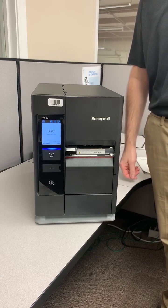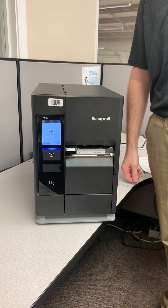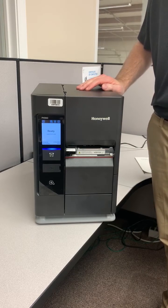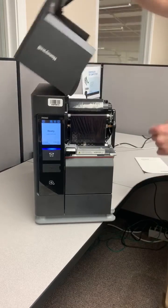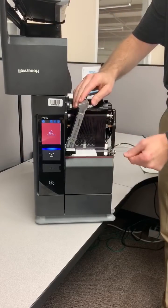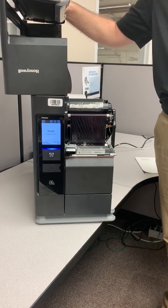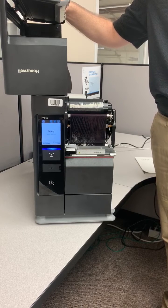Good morning. Today we're going to show you how to calibrate the Honeywell PX940V. This machine has an inline two-dimensional verifier, and it will require you every so often to calibrate the verifier to continue verifying barcodes that you print with the machine.